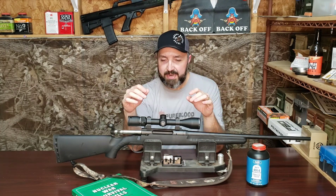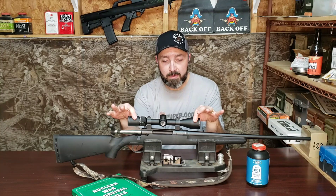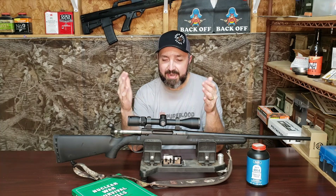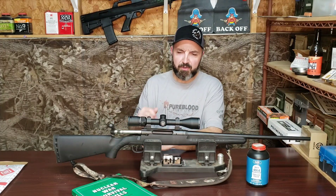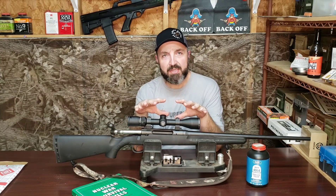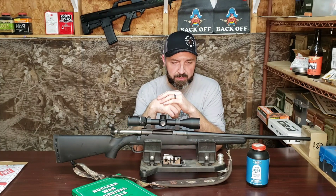That scope found a home on the .30-06 ADL I gave my boy for Christmas after he damaged the Bushnell Banner that was on it last November while hunting. Unfortunately, I didn't realize the other scope wouldn't fit on this rifle until I already had this one off. So I had to put the scope back on, get everything readjusted, and re-zero — though it wasn't very far off. Bear in mind that the accuracy we achieved on our last range visit was with a 12-power scope that has no parallax adjustment and is not particularly bright.